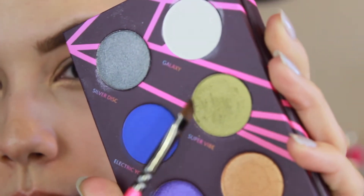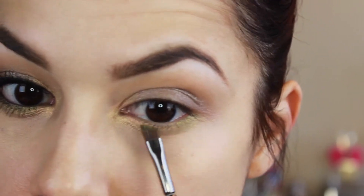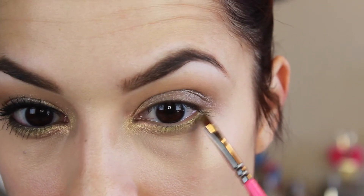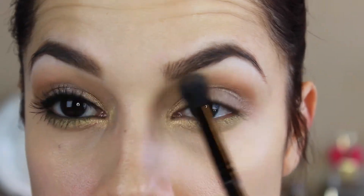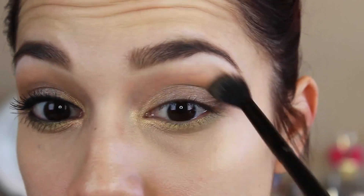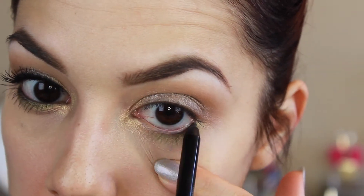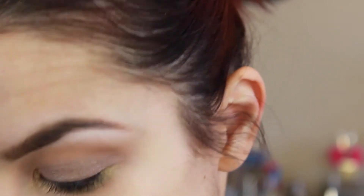Then I'm taking my eyeshadow brush and just sort of tapping it where they meet. And then taking the same method using the green with my brush that's been already dampened. So I'm going back in with that same brown that we used earlier and I'm touching up the crease — just a big fluffy brush applies a little bit more product and also diffuses it a bit.